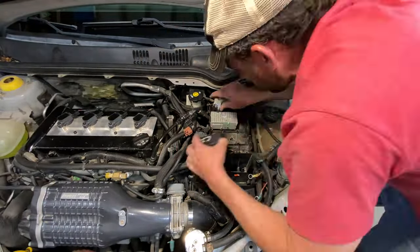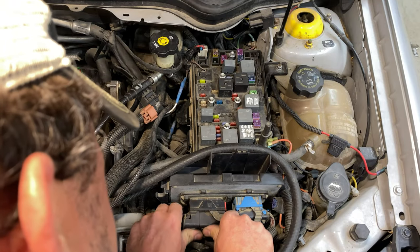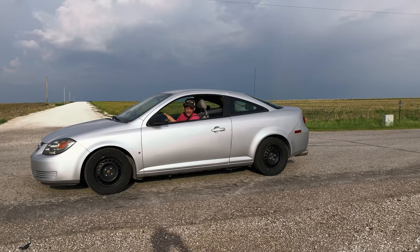One thing you want to make sure — with your clutch in, make sure she does go into all the gears. Before we put those covers back on we'll go out for a test drive, make sure all the gears row through nice and easy. That way we don't have to pop the covers back off in case that cable needs adjustment. First test: burnouts for distance.